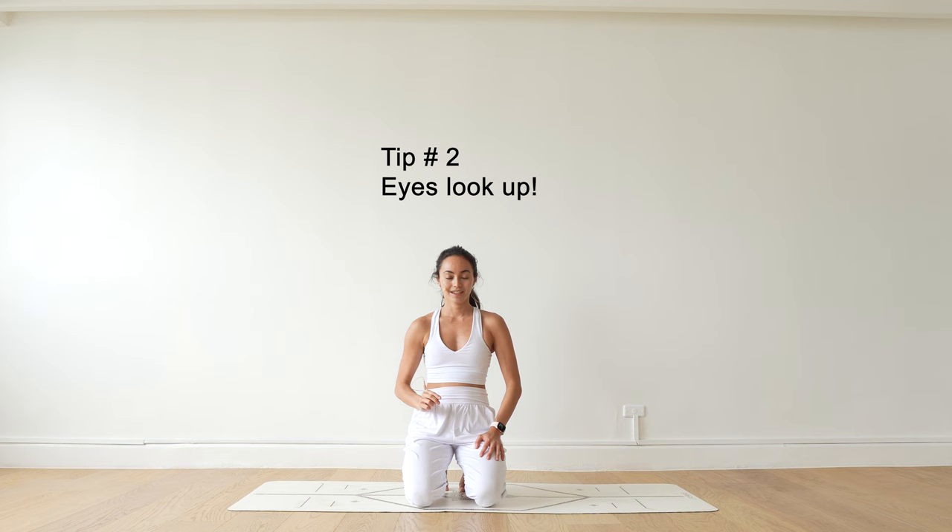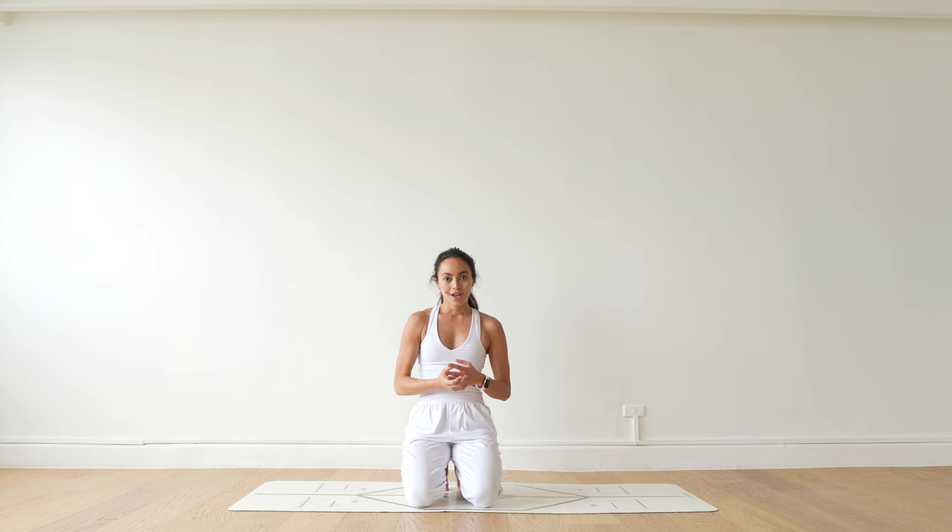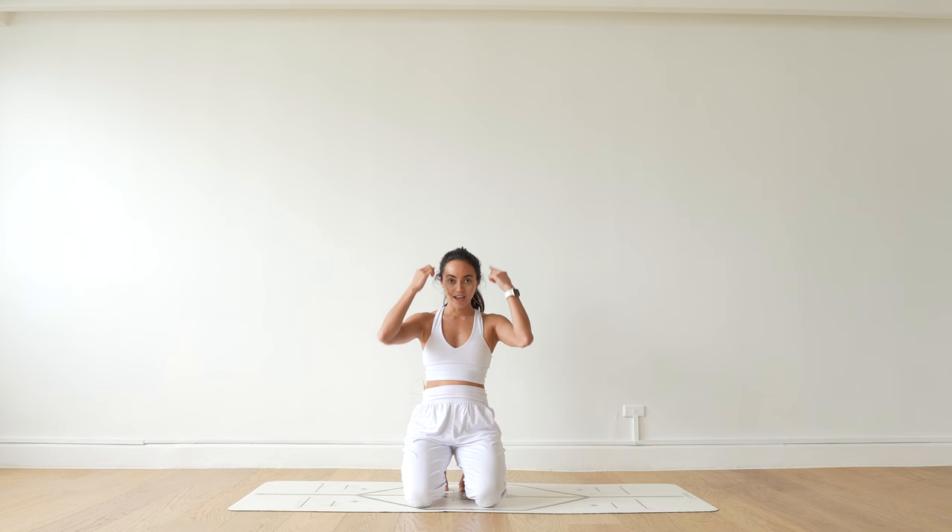Tip number two: where you look matters. A lot of times when we practice, our gaze is fixated on single points. But what the ancient yogis were onto was that the drishti is actually connected to two areas in our brain that activate our range of motion.